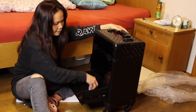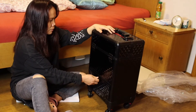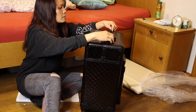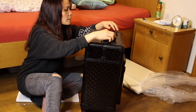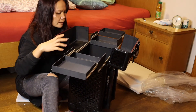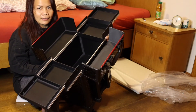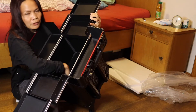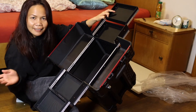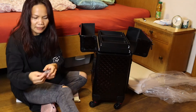Ito yung laman. Dito ko ilagay ang aking mga nipper. Parang ganito, ganyan na siya. Dito, dito — pwede ko dito ilagay yung mga pang foot spa. Sigurado tayo ilalagay naman natin. Meron pang space guys.